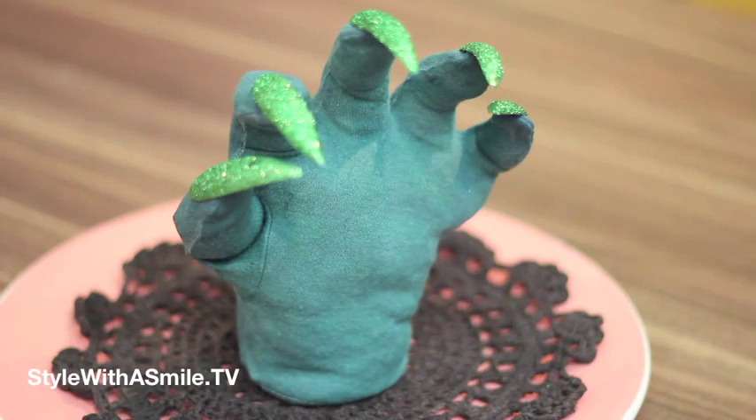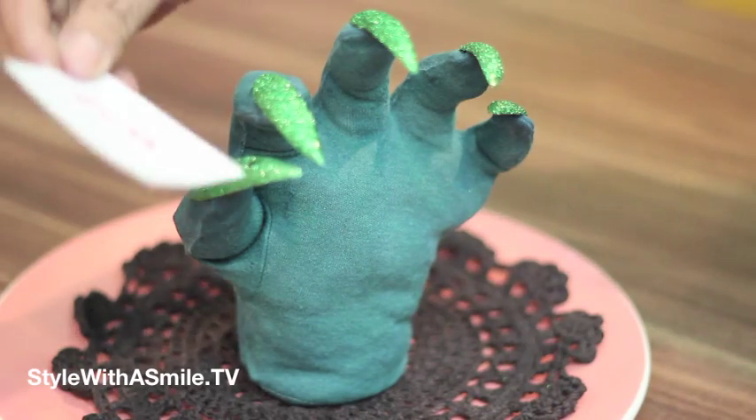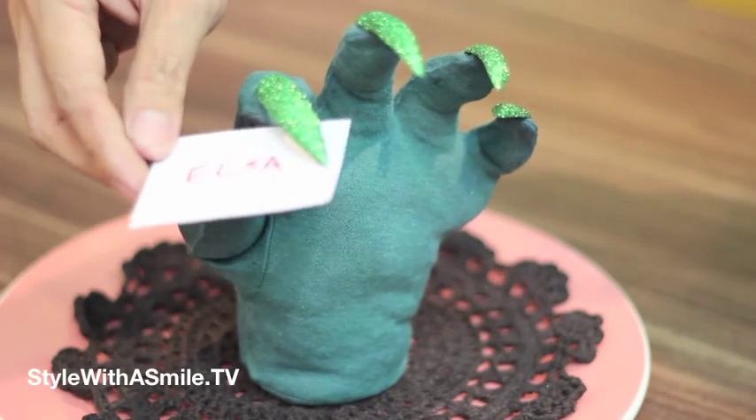These monster hands will look great all over the house for Halloween. But they also make wonderful place card holders, because the hand holds the place card. I've shown you something beautiful, something beastly, and now it's time for something gross.